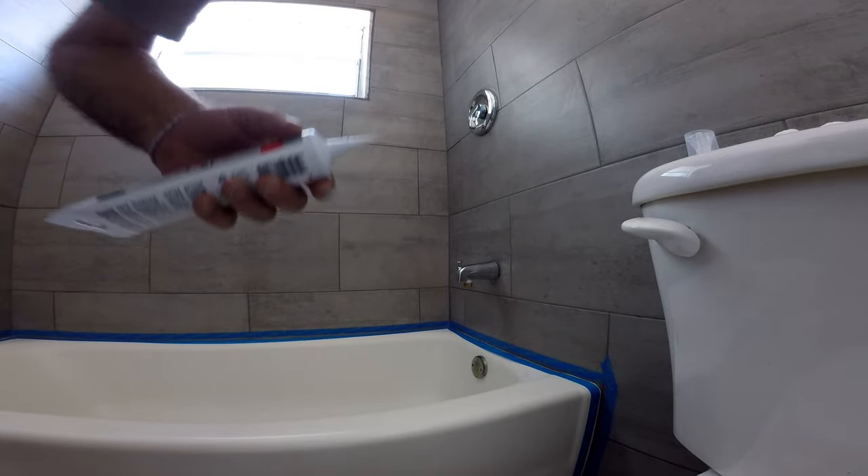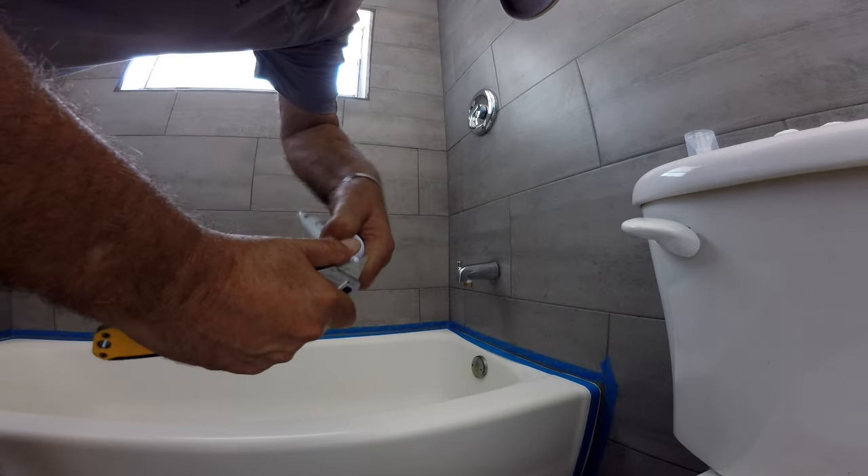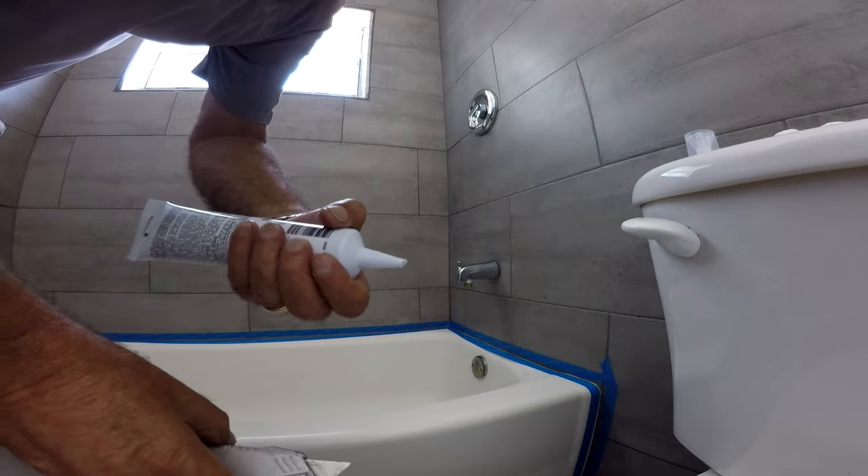These are simple to use for a small job like this. Just take the cap off, cut the tip just a little smaller than the gap you're filling, and you're ready to go.